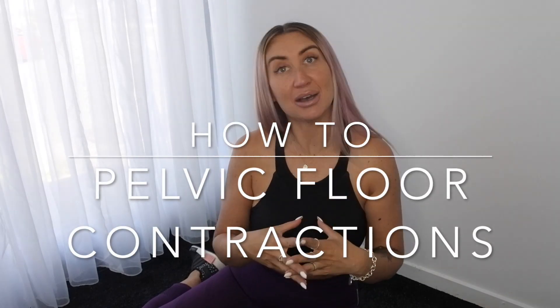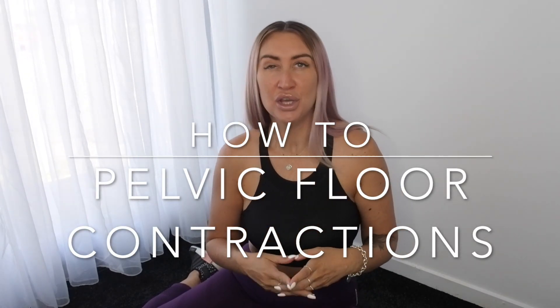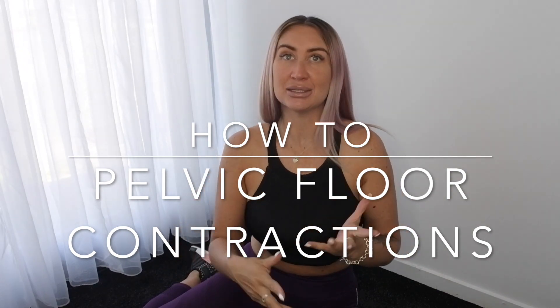Hello there beautifuls and welcome back to my channel. Today I want to talk to you about how to do a pelvic floor contraction. I know a lot of you have been asking about this, so I thought I would go through it with you and pop in some inserts to help you really grasp how to activate that pelvic floor.